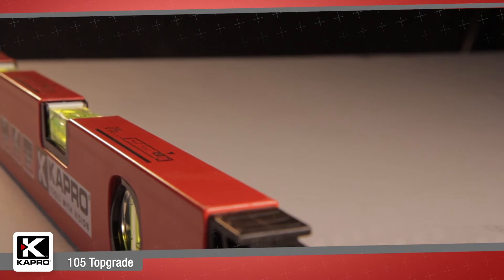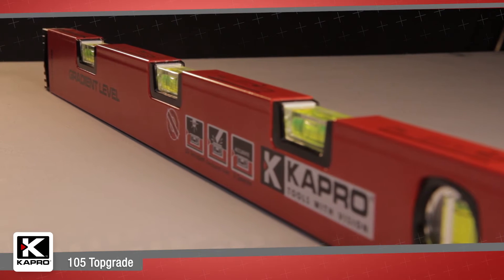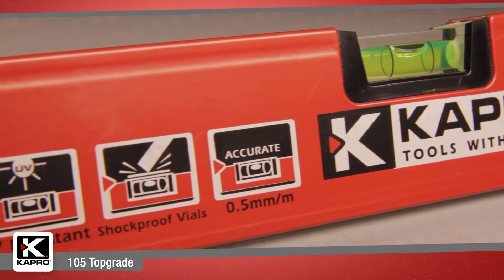The 105 comes in three lengths: a 24-inch 60-centimeter model with three horizontal and one vertical vial, and a 40-inch 100-centimeter and 48-inch 120-centimeter model with five horizontal vials and one vertical vial.